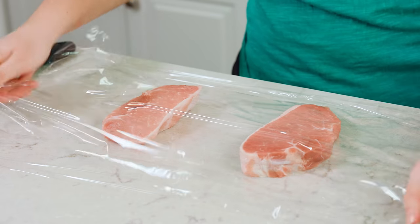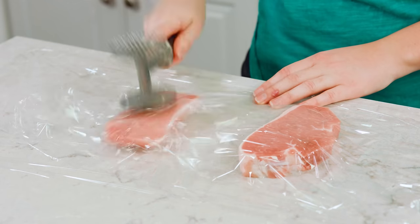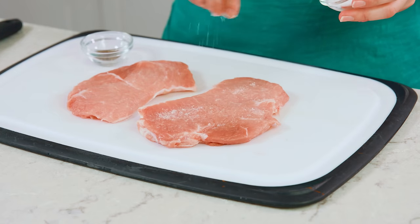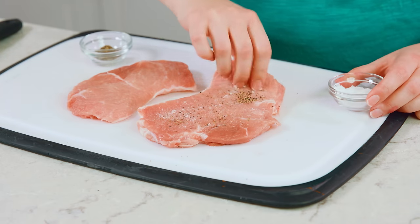Lay your pork between two pieces of plastic wrap and then use a meat mallet to pound it out until it's about a quarter inch thick. This recipe makes 4 schnitzels, so once they're all pounded out, season them with a little bit of salt and pepper and make sure you do both sides.